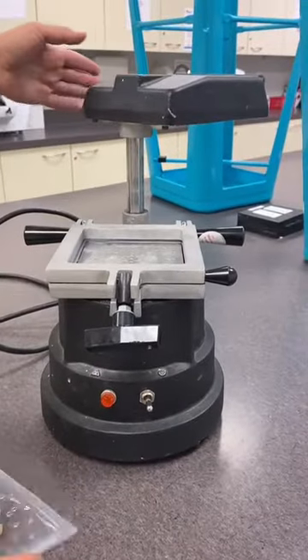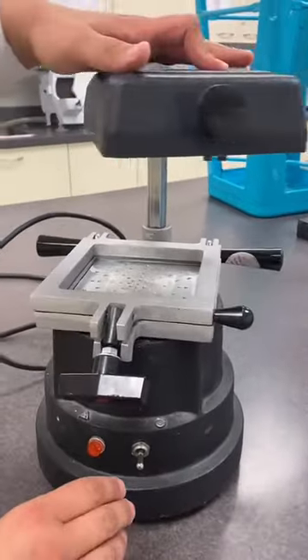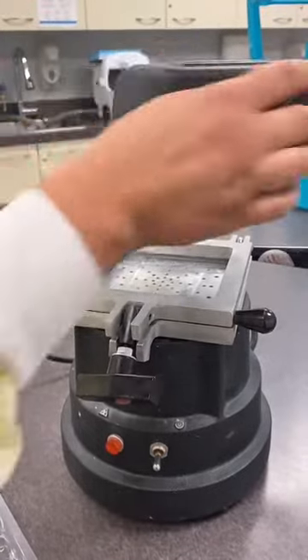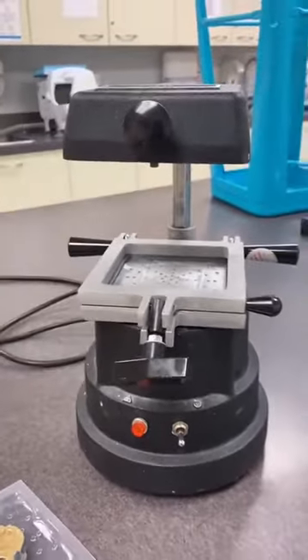Make sure that the heater never stays on, and when storing it away, the frame is down and the heater is back in place with the arm secured so it doesn't get damaged. And that's how you use the vacuformer.